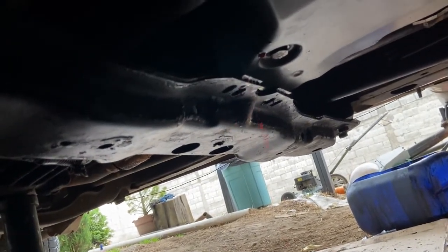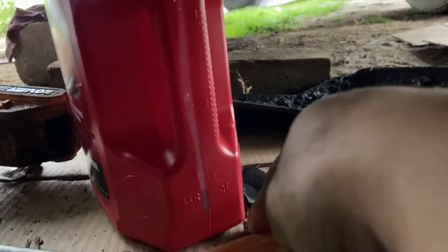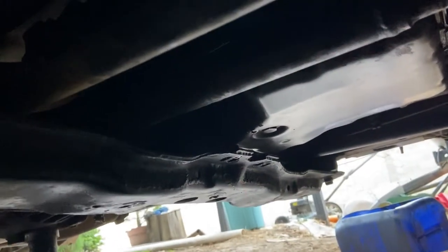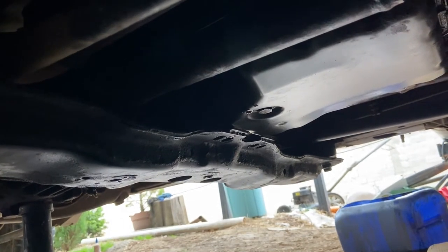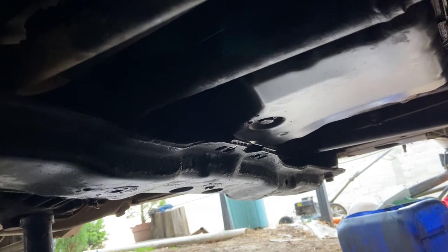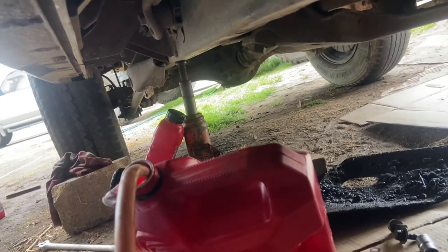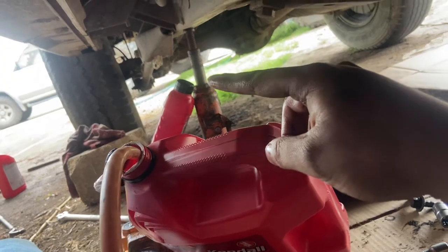Fluid is dripping out with the vehicle up, as you can see. It took around three quarts. Now I need to reinstall the fill plug, but I need a new copper washer for it. I'll get that, reinstall the fill plug, fire it up, and refill as necessary. We're under the vehicle and already pumped two extra quarts in.